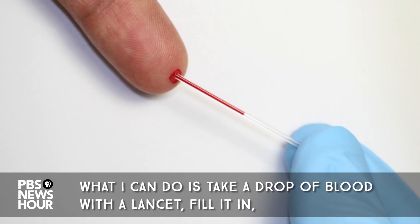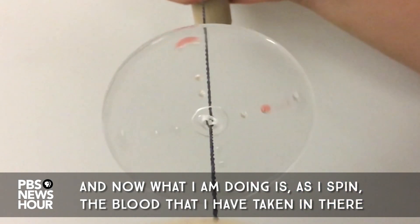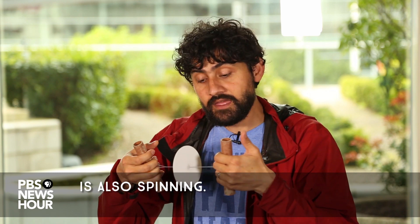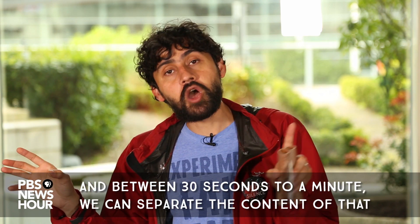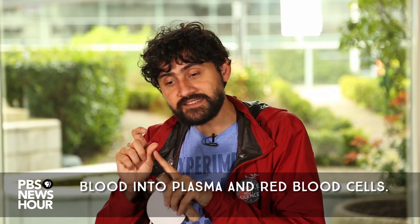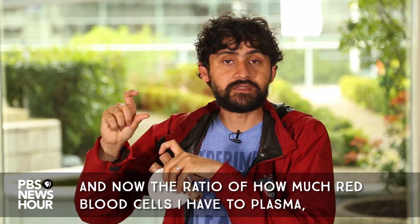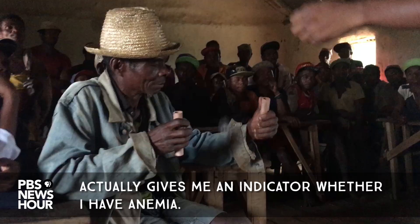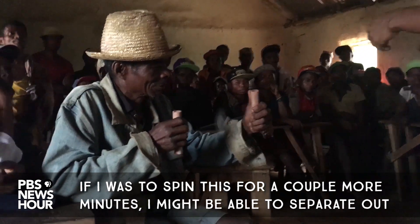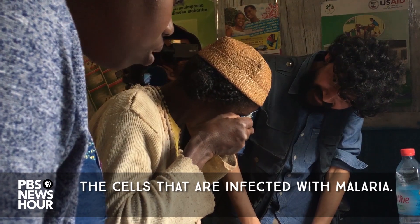What I can do is take a drop of blood with a lancet, fill it in, and now as I spin it, the blood is also spinning. Between 30 seconds to a minute, we can separate the contents of that blood into plasma and red blood cells. The ratio of how much red blood cells I have to plasma gives me an indicator of whether I have anemia. If I spin this for a couple more minutes, I might be able to separate out the cells infected with malaria.